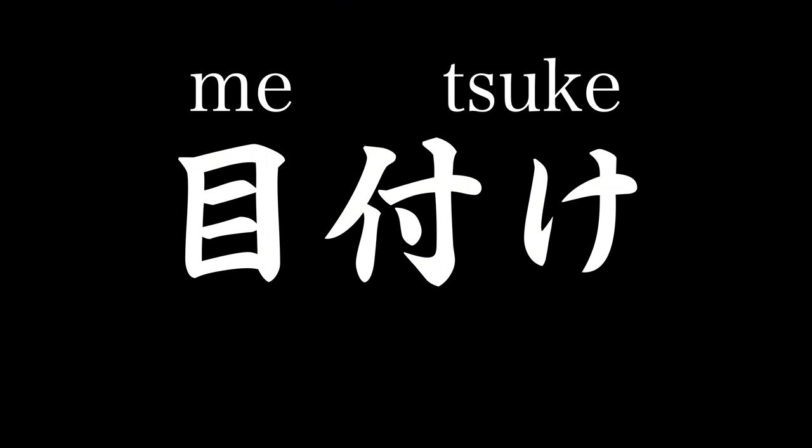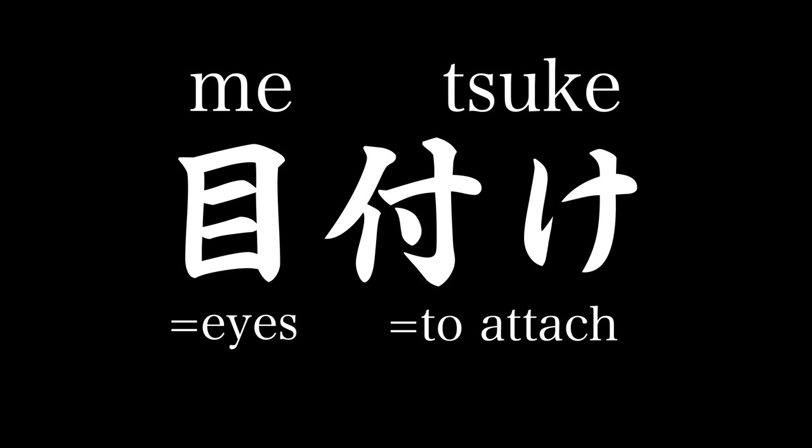Hip movement is very critical — don't lock yourself at the same spot. Our next point is Metsuke. What is Metsuke? 'Me' means eyes, and 'tsuke' means to attach something, so you're attaching your eyesight to somewhere — it basically means eyesight in English. The term I like to use is 'gaze,' which is more of an area kind of word, whereas eyesight would be a point. I think Metsuke can best be expressed as gaze.